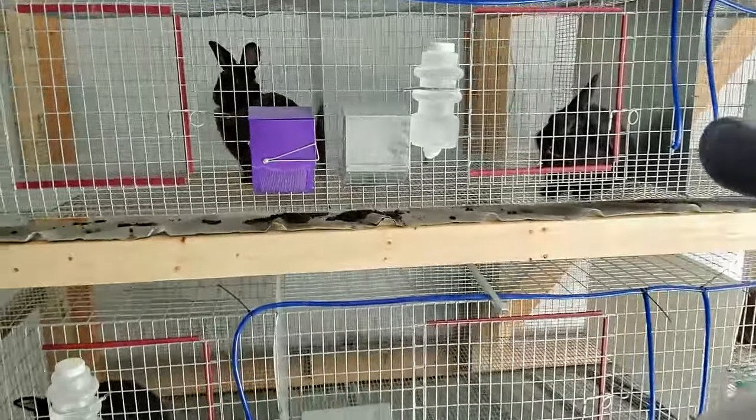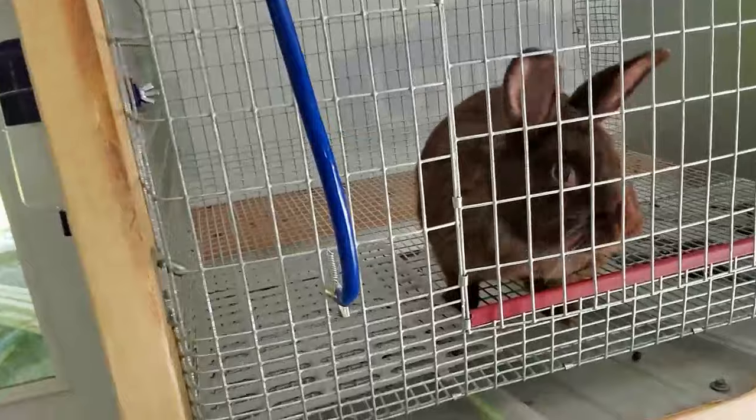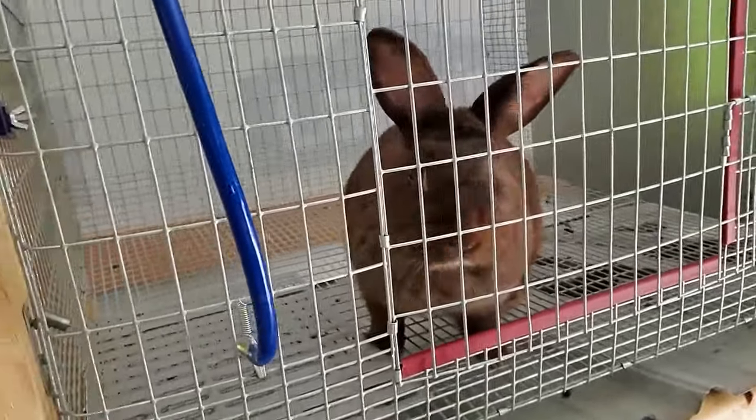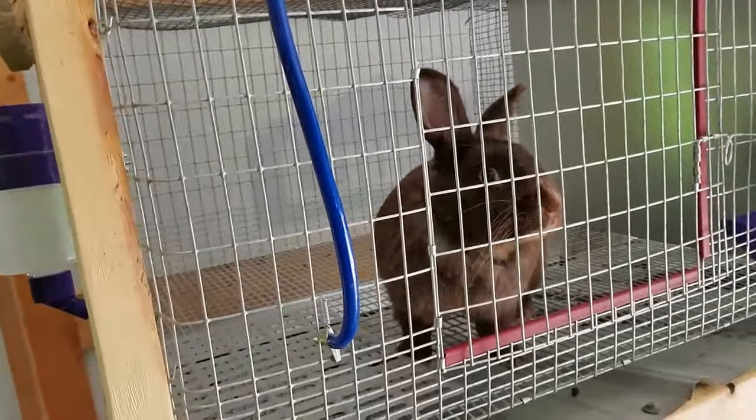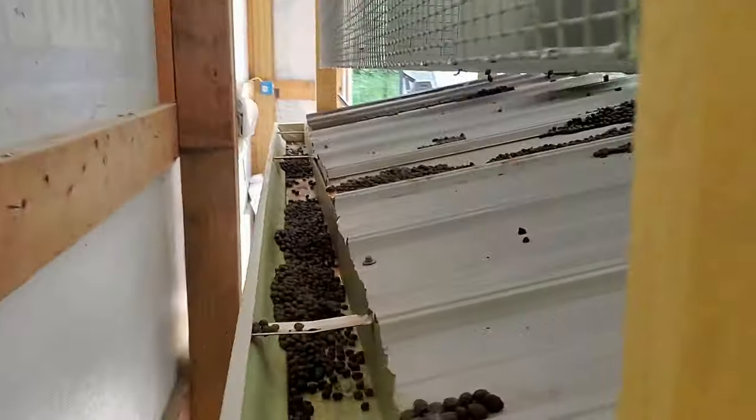Hey everyone, welcome back to Owl Creek. Today I'm out at the rabbit hutch to check it out. It's been about four or five days since the rabbits have been in this new hutch. We're going to take a look at this, get it all cleaned up, and see how it's doing. They all seem to be pretty happy with their new larger cages.